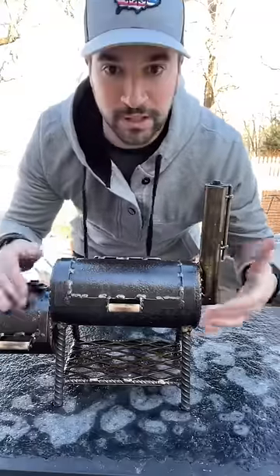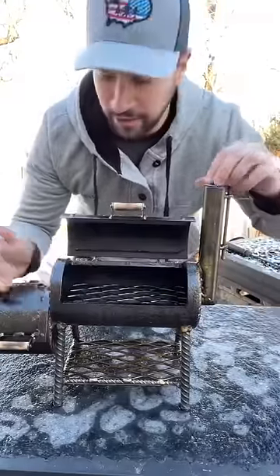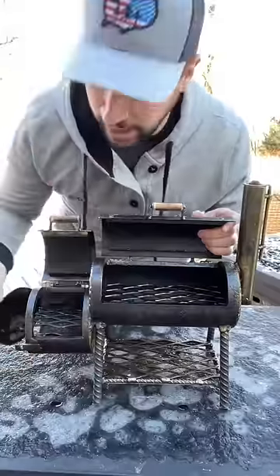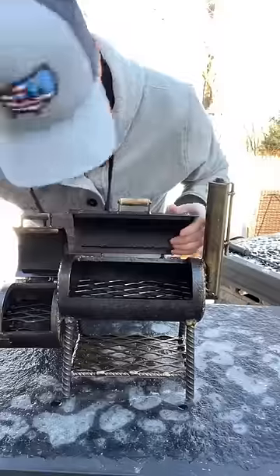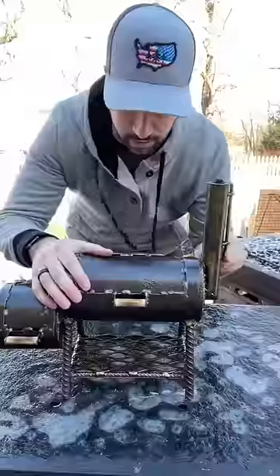What's up guys, today I bought the world's smallest smoker — fully functional. Got a little damper here on the top to let the smoke out, a firebox with a little door here to fuel the fire, plus a little vent for the airflow. I'm about to make a smoked sausage on this thing, pretty excited about it. Haven't used it yet, so let's check it out.